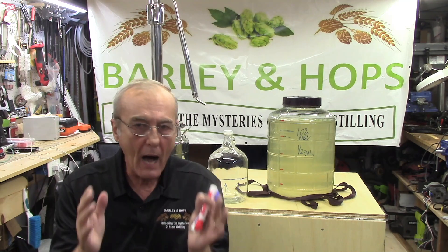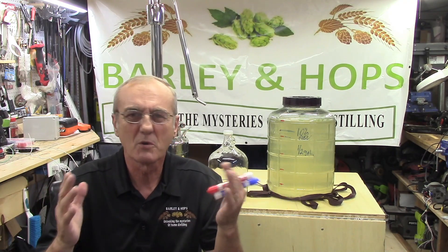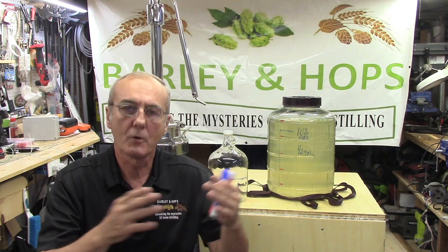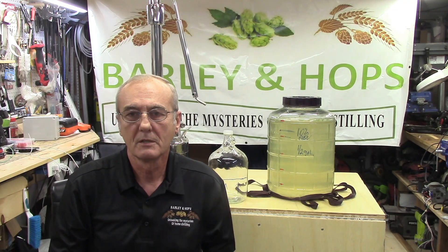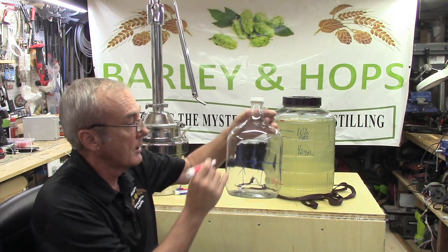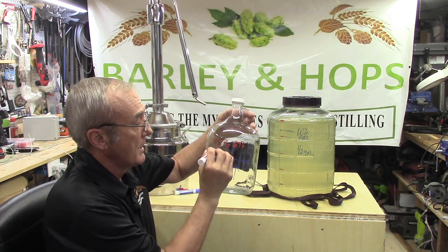If we were using a pot still, a good average — not a definite, but a good average — is about 140 proof, give or take. That's not all throughout the run; that's at the very beginning, and then it precipitously starts to drop. So we start off with 140 proof, which is 70% alcohol and of course 30% water. During your collection, you're not collecting pure ethanol. At 140 proof, you are collecting 70% ethanol and 30% water — that's the mixture.